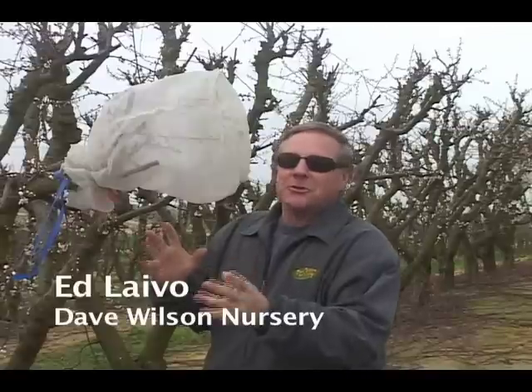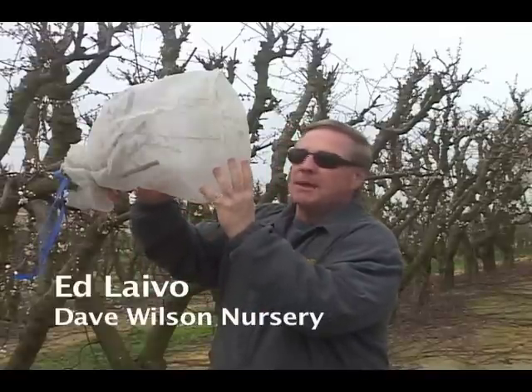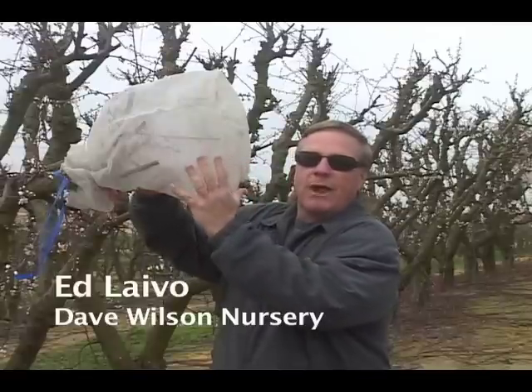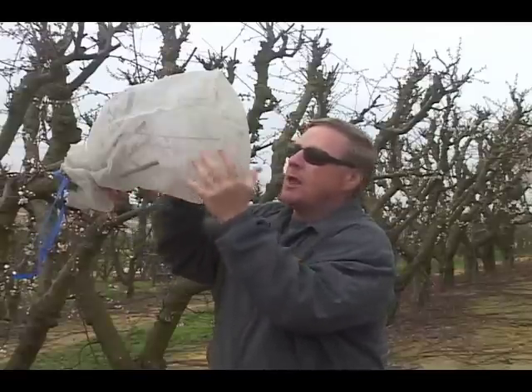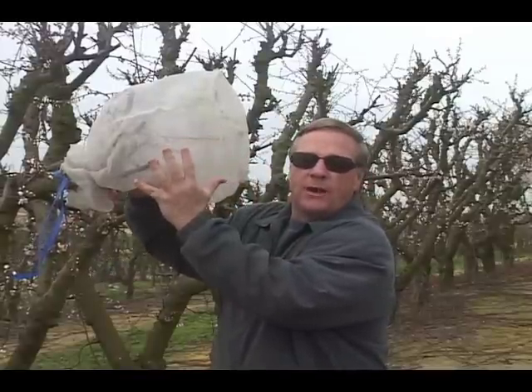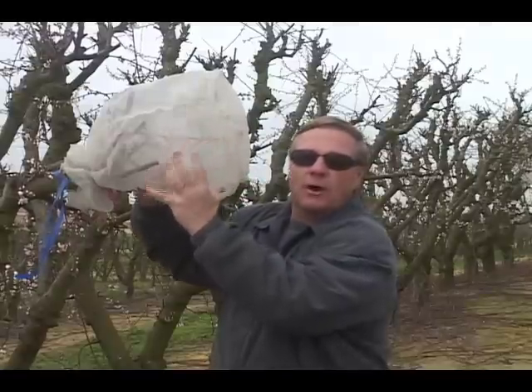Here we are in the orchards at Dave Wilson Nursery looking at a Flavorella Plumcott. This variety can be a challenge to set fruit, but with the help of some great fruit hobbyists, we have some ideas of what pollinator may work. We're going to isolate these flowers, pollinate this variety with another suggested variety, and see if we can't make this thing set a tremendous crop.